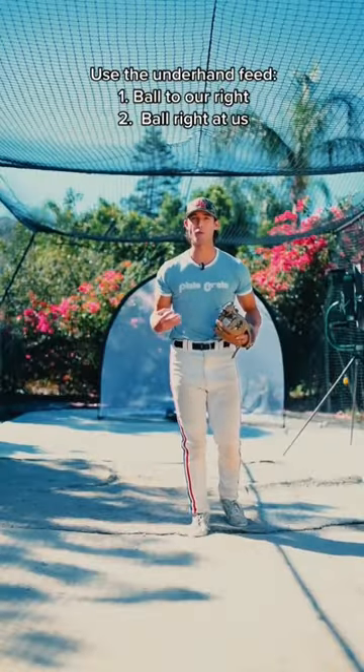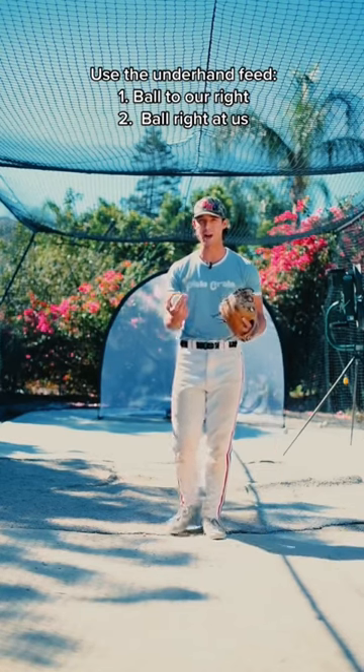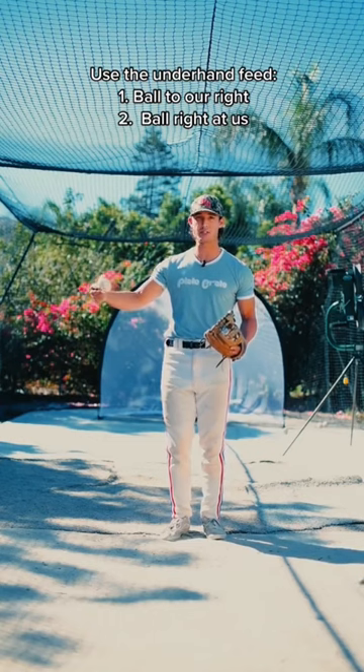So when do we use the underhand feed? We use it on a routine ball that is to our right. Sometimes we can even use it on a ball that is right at us, as long as we are in close enough proximity to second base.